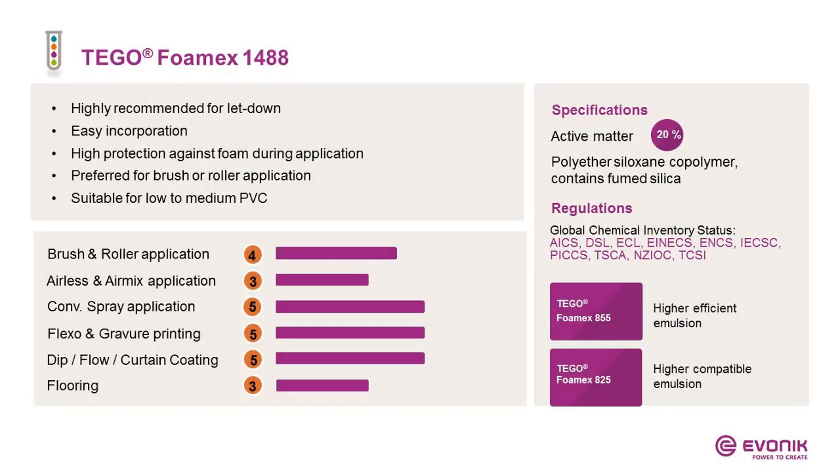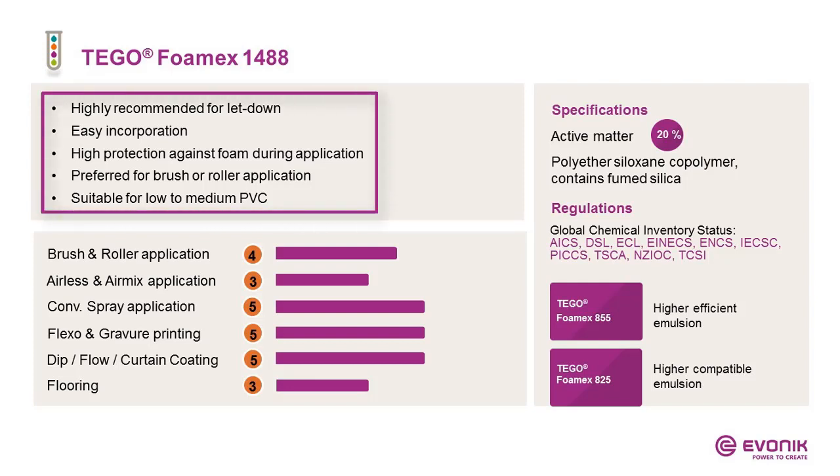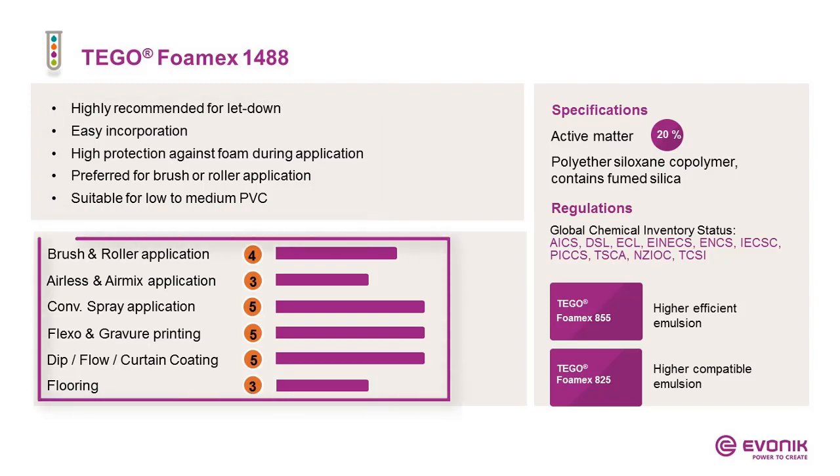The next product is Foamex 1488 — one of the first defoamer emulsions ever in our portfolio. It is a true letdown defoamer: easy to incorporate and offering high protection against foam during application. It is preferably recommended for brush or roller application, so we are talking more about architectural coatings. It is recommended for low to medium PVC formulations. It also works in conventional spray and very nicely in flexo and gravure. In sensitive coatings like dip, flow, and curtain coatings, it is a real winner product.